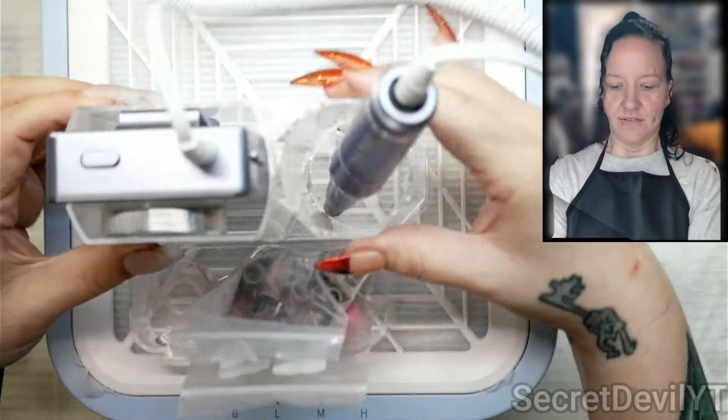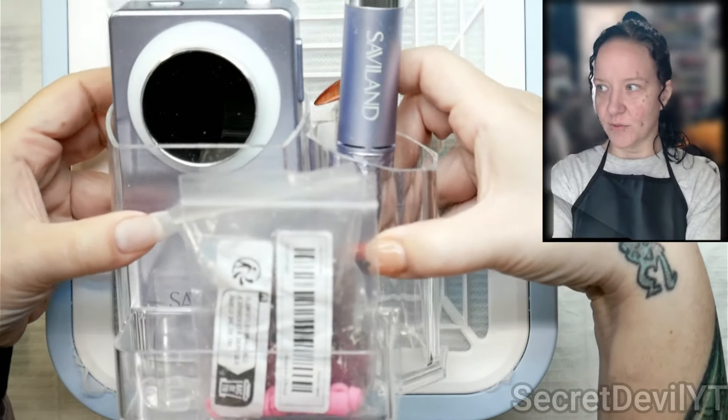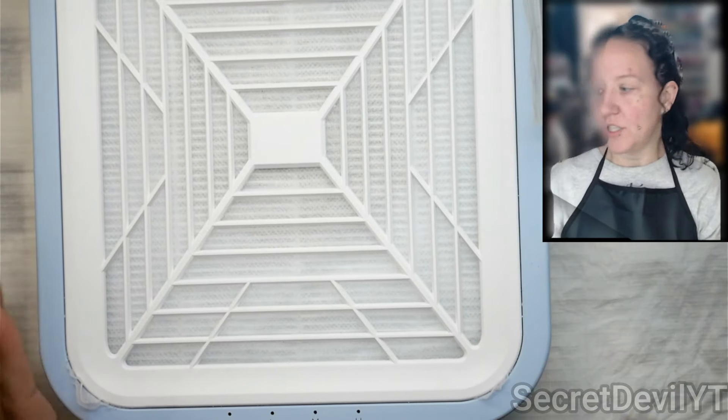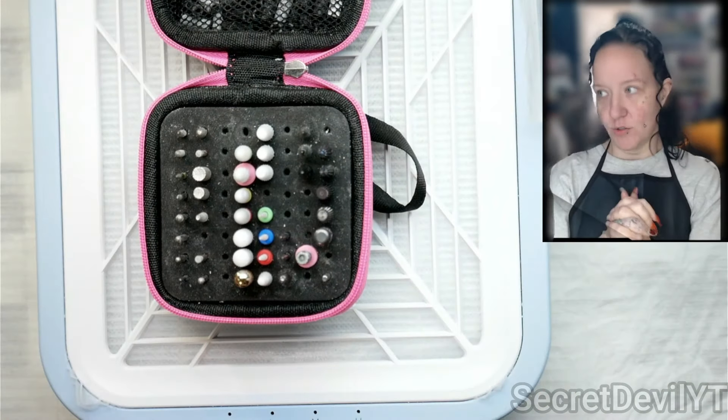I'm going to file off this hand of nails and show you how I do it. Here's my drill — I keep it in this little container, works for me. A couple of important things to know: firstly, you want to use the right bits, and you're going to need a few choices.